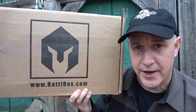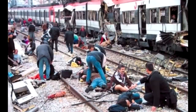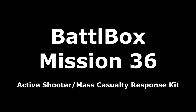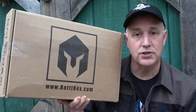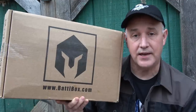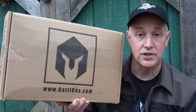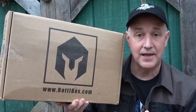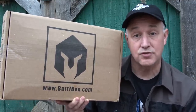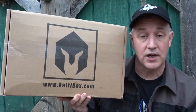BattleBox Mission 36, let's check it out. Alright guys, I have another BattleBox to bring to you. We're going to go through all the contents. This one is very timely — it's an active shooter, mass casualty response kit. And as many of you know, with recent events that have happened, having something that you can take care of people in an active shooter type situation is getting more and more of a possibility.